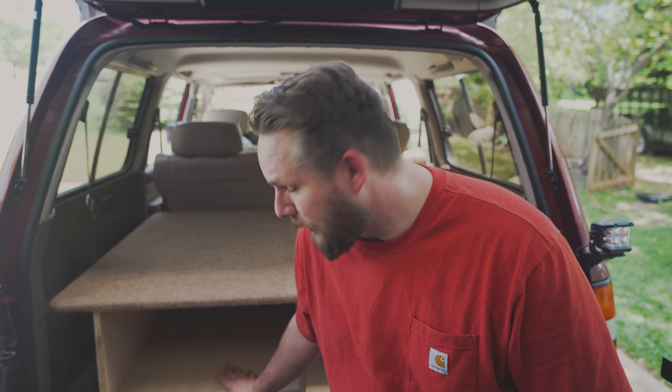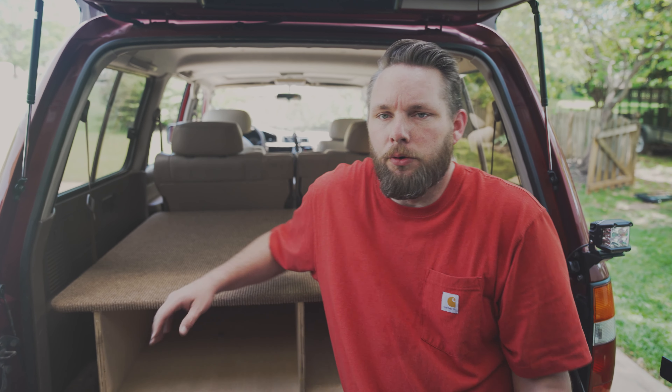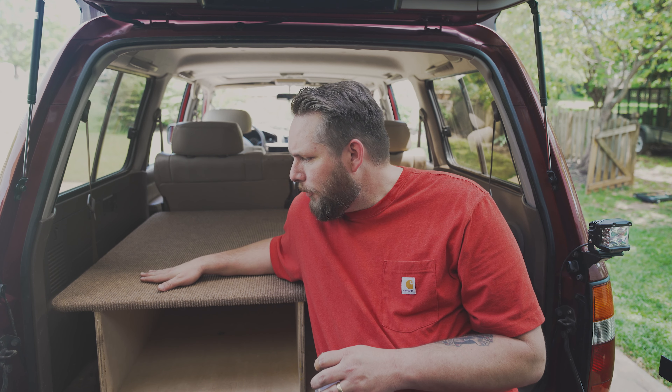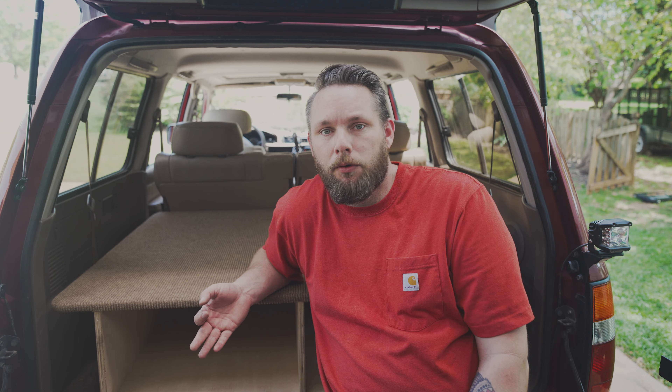I'm not sure — I think I'm just gonna leave it open like this, not tie myself into a drawer system because I feel like I can get more stuff into it. But either way I'm going to put a tote back here, or tools, or whatever else I've got in my kit. I just wanted to show the sleeping platform. I think it came out real nice. This carpet's a pretty good match. The seats fold down flat — it's really exactly what I wanted.